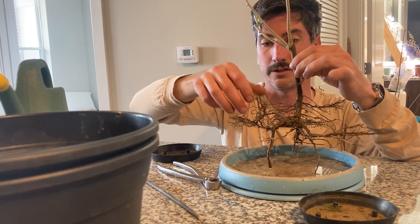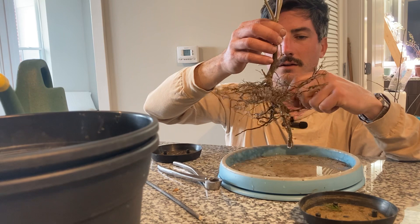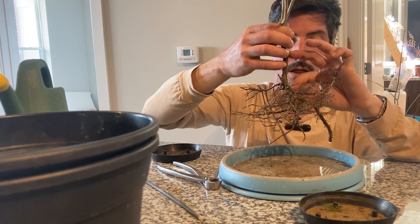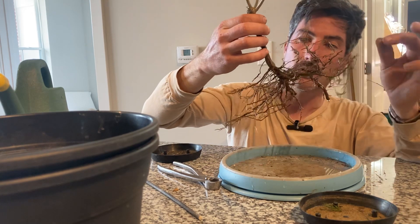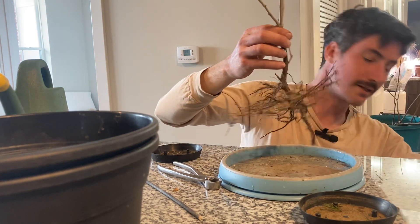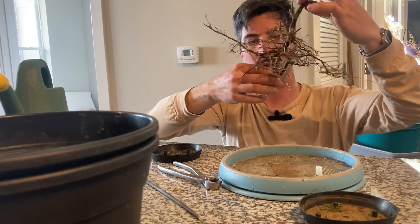I'm just going to make sure everything's connected. Some of these roots go up, some of them go sideways. I think all the roots that are here now are connected to this tree. This one is much healthier than my other silverberry was, and the reason I say that is because this one doesn't have any of those nematodes on the roots — the other one had big nematodes.